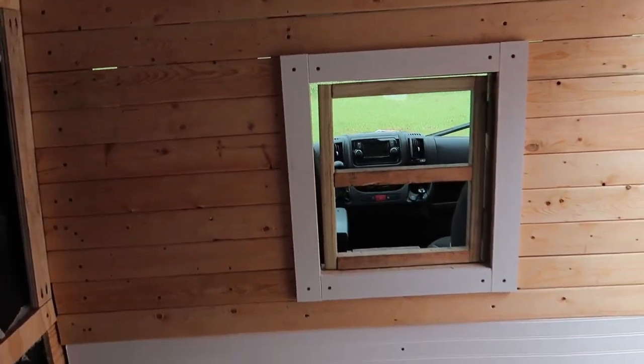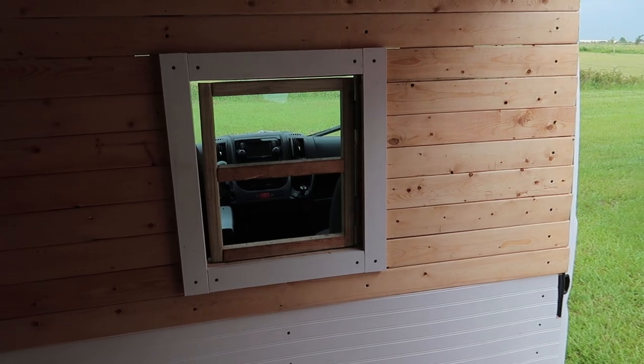I got the frame in. I think it looks really good. I will see you guys tomorrow.